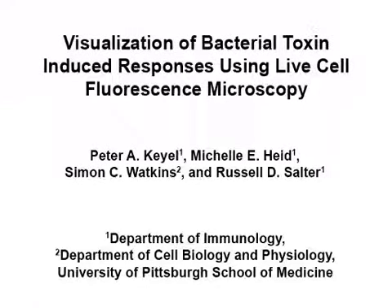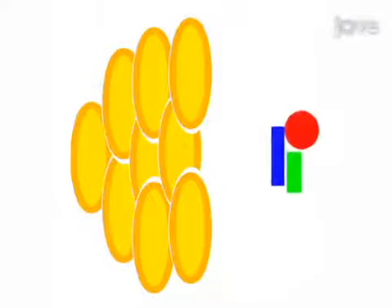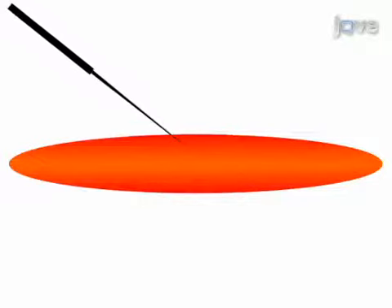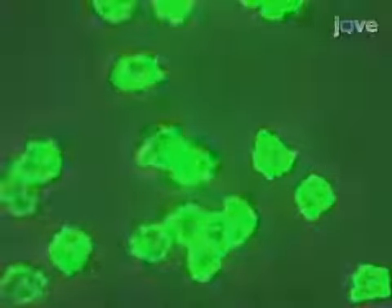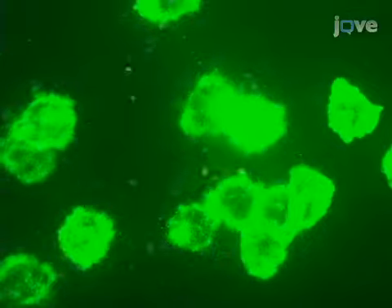The aim of this procedure is to visualize responses of immune cells to bacterial toxins. First, the toxin is expressed in and purified from BL21 gold cells. Once toxin activity and concentration are confirmed, the toxin is delivered to immune cells using a microinjector and high-speed live cell microscopy is performed. Analysis of the resulting images reveals the real-time kinetics of immune cell responses to the toxin.